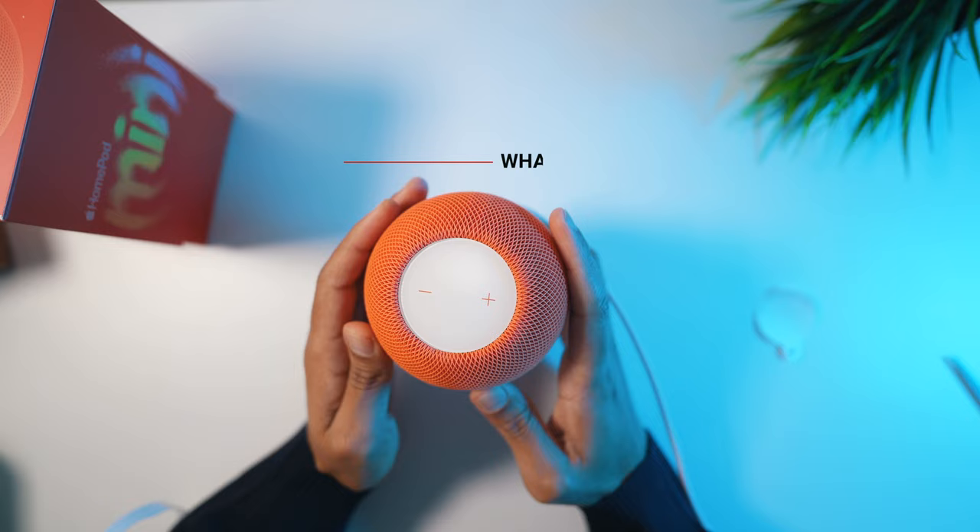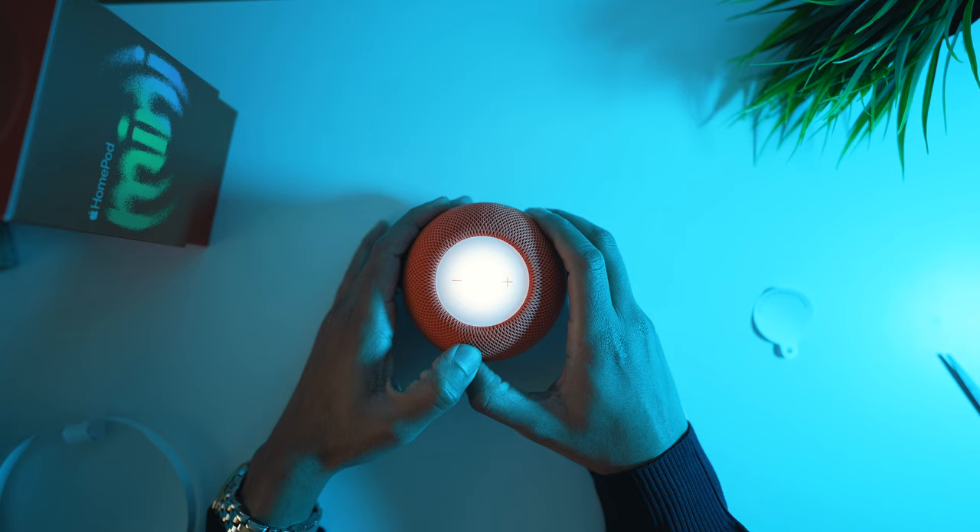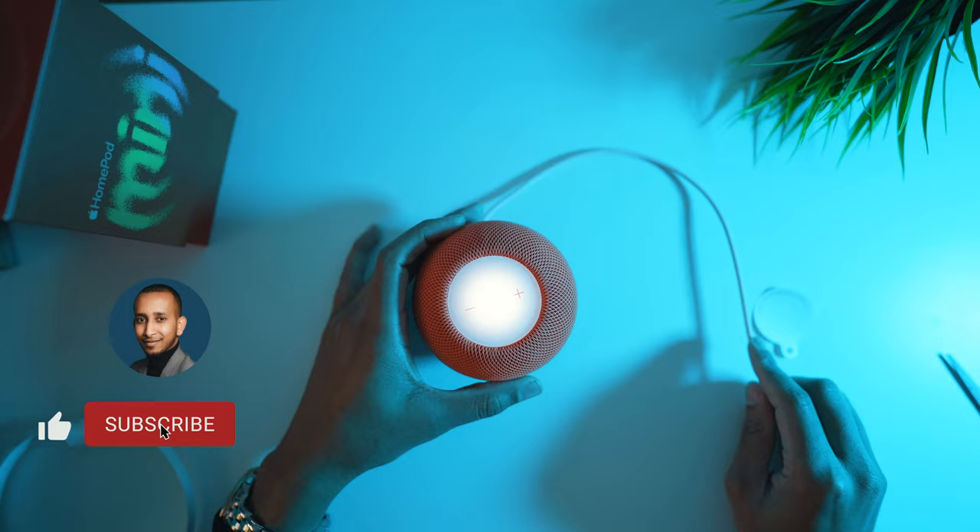Shall we test it? Hey Siri, what can you do? Siri replied: I can do anything you command, test me right now. Then I asked Siri to tell my audience to hit the like button, and Siri responded: Dear AP Tech family, hit the like button if you have not yet.